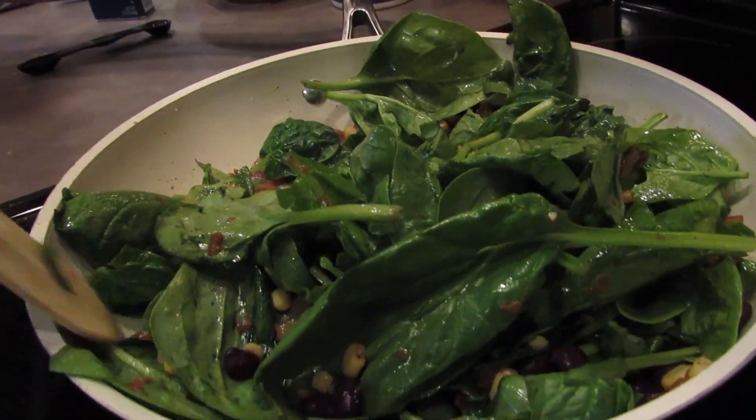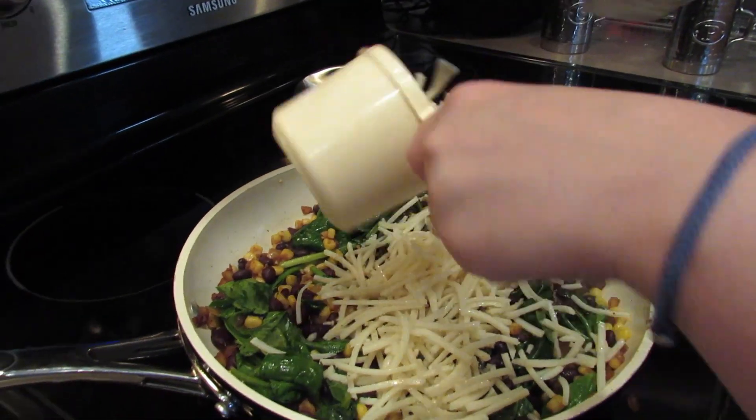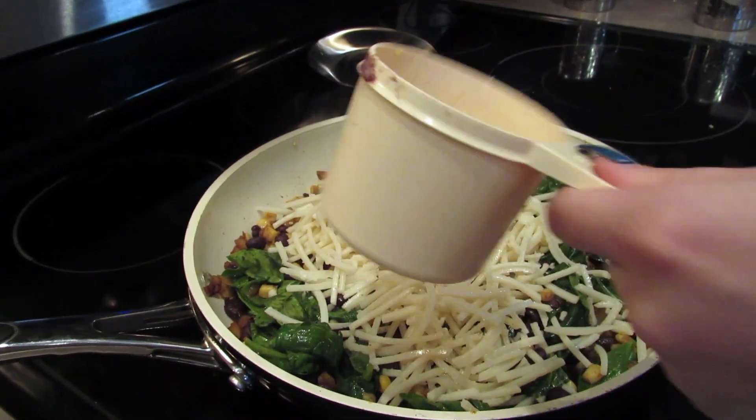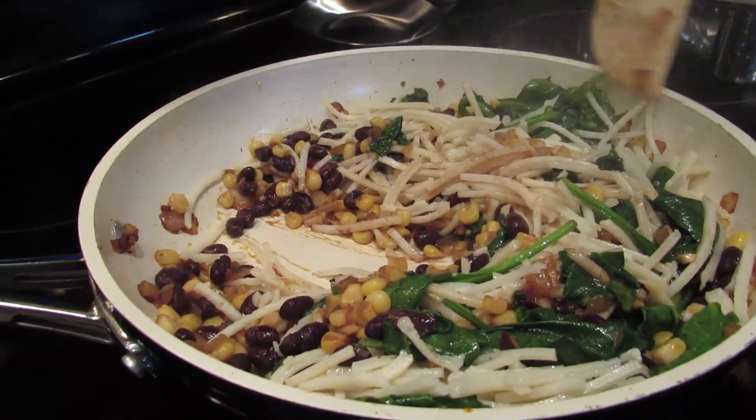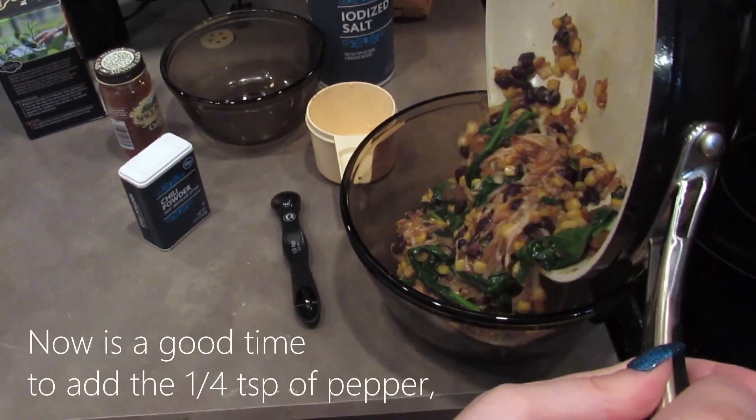The recipe says to add a cup and a half, but I added two cups of vegan mozzarella cheese — that's fine, I like cheese. After the mozzarella has melted down, remove the pan from the heat and put the contents into a bowl.